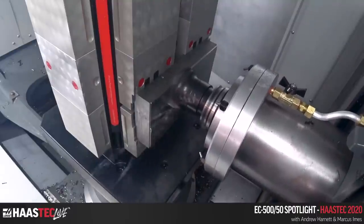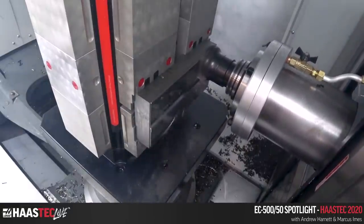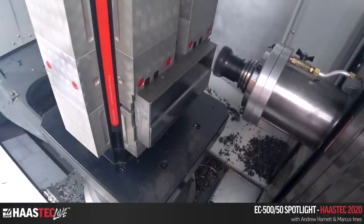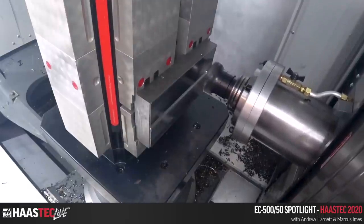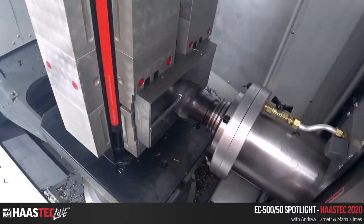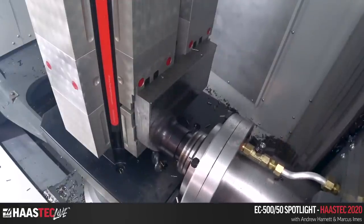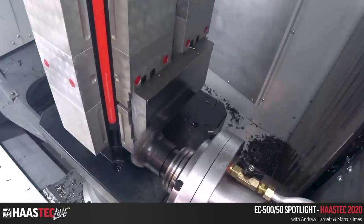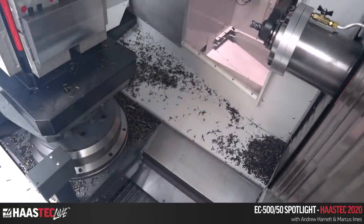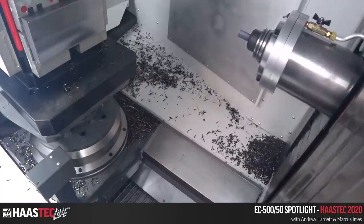Taking 100 thou off the top here, just to represent a slightly uneven saw cut or something like that. This is the Haas tooling tool holder and end mill, and a Haas pull stud as well — easy to order, one advantage to having the tools in-house. I was really impressed with how the cutter cut — you'll see when we go to the full slot, I programmed it up to about 120% spindle load.